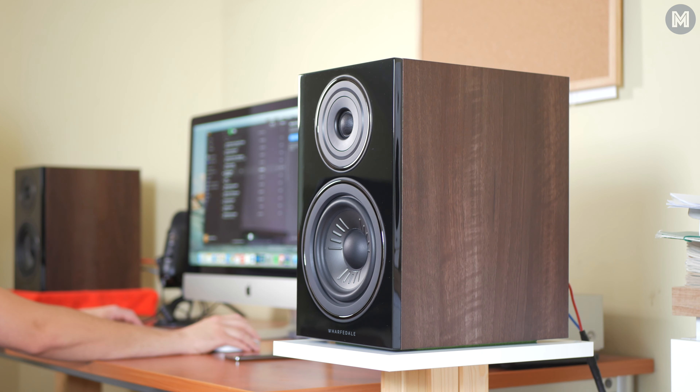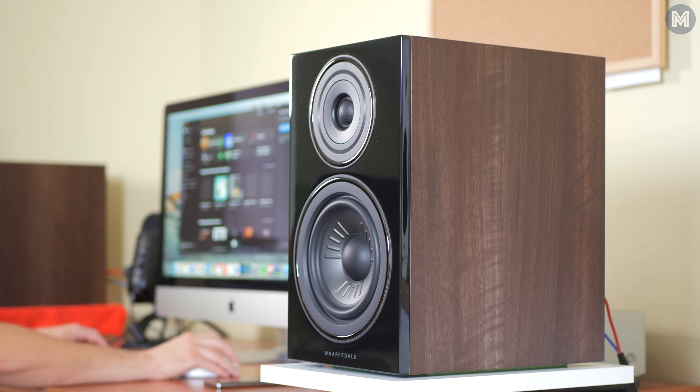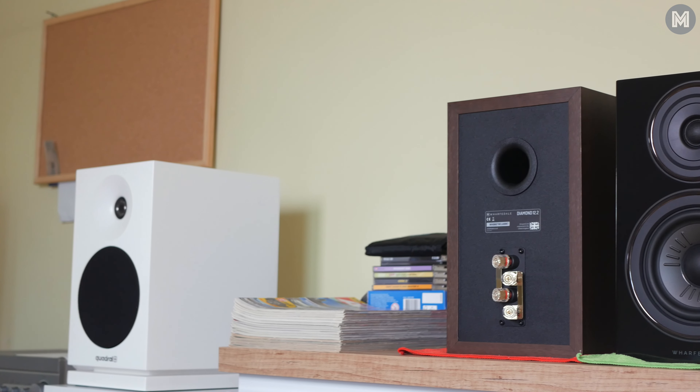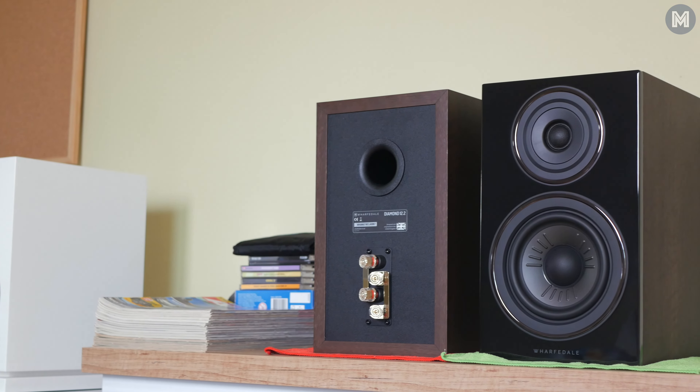In my opinion, they should've done it more subtly because honestly, this is probably the only thing — but a major one — I can criticize this speaker for. In terms of bass, knowing my old Wharfedale Diamond 10.2s I preferred for the huge amount of it, I guess Wharfedale decided to change its approach overall. With the 12.2s this is quite an interesting subject, because sometimes I felt there was plenty of bass and at other times a bit of the opposite.